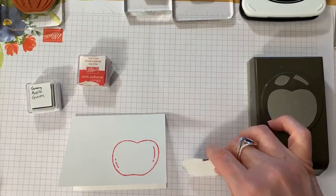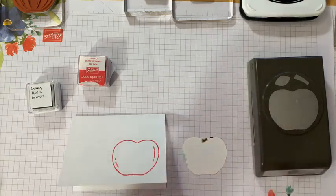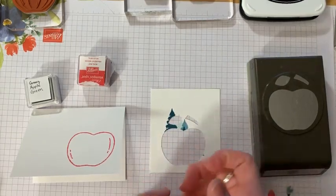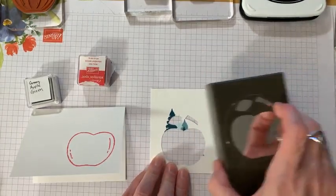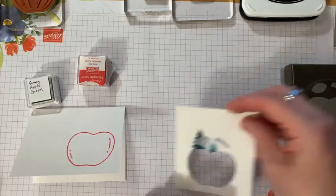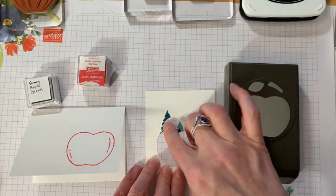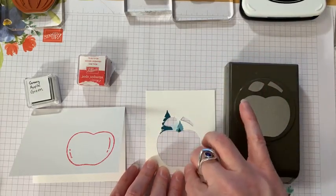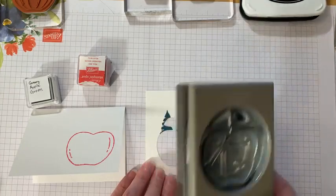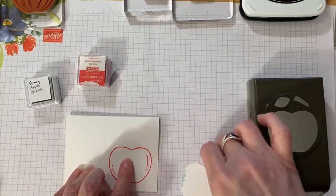Another trick when you want to punch out: if you stamp inside these squares, you can punch all of it together so you're not punching out little pieces. These would all be different colors, but sometimes with a punch like this it's good to punch out a template. That way if I want my label, stem, and everything all to be one color, I can just stamp them in the stencil and punch it out.